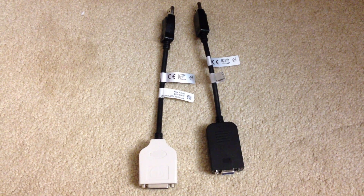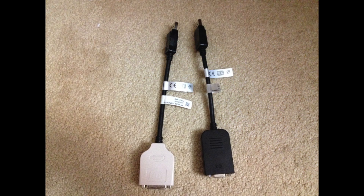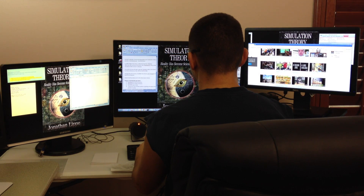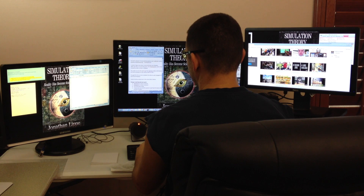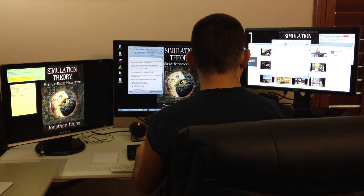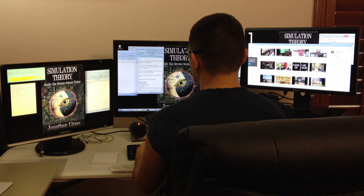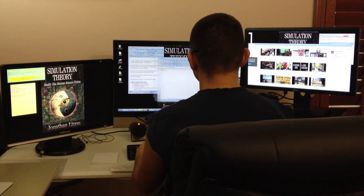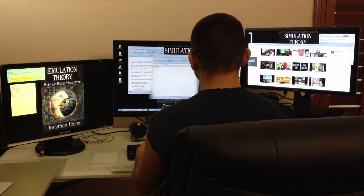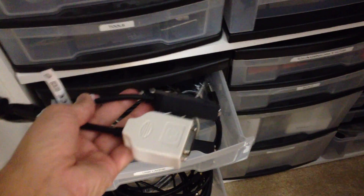DisplayPort to DVI connector, DisplayPort to VGA connector, two DVIs and a VGA. I had also heard you could trick the system into getting the laptop display to show, but I wanted three large monitor screens, not two and a laptop. I was hoping I could trick the system with the DisplayPort adapters, but neither enabled the ability to display. So now they'll sit in a drawer, but at least I have my three displays now.